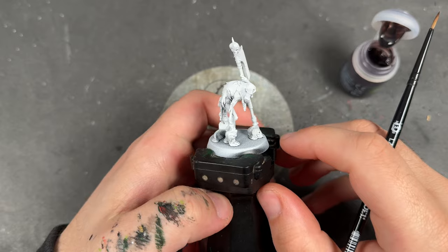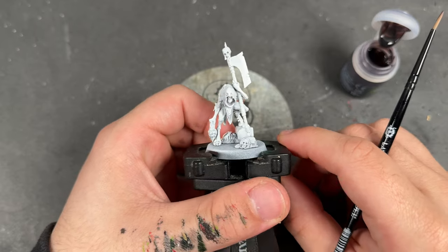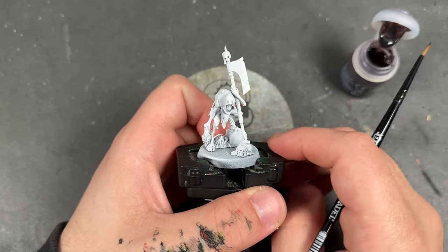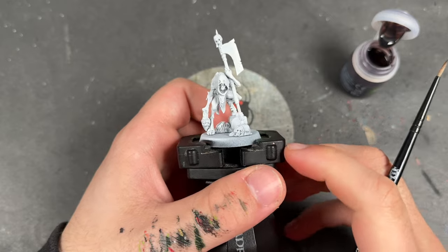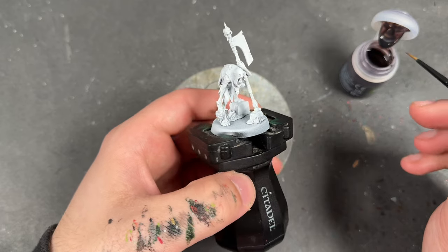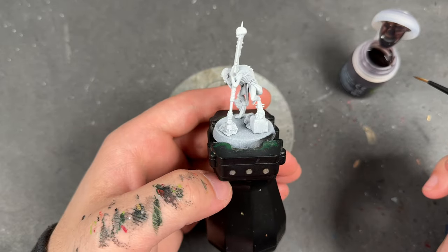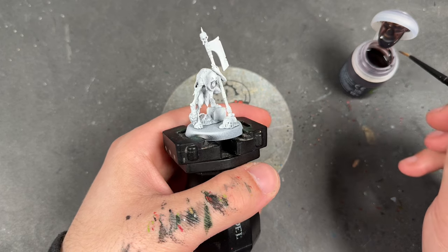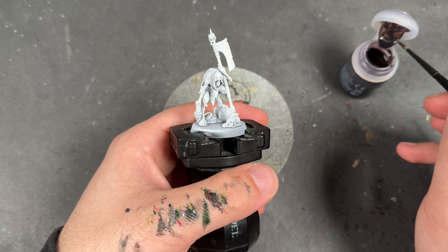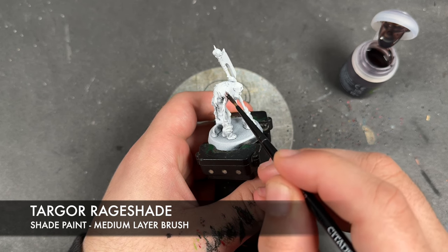Hello everybody, it's the War Hipster here coming at you with another Contrast Plus painting tutorial from the Flesh Eater Courts. We are back with the Grand Court of Delusion, painting the magnificent Royal Decapitator that Games Workshop have very kindly sent me early to build up and paint for all of you. He has been primed in White Scar, just like all of our Flesh Eater Courts, and the colour we're going to be using first is Targore Rage Shade, which we're going to be applying over the top of all of his skin.